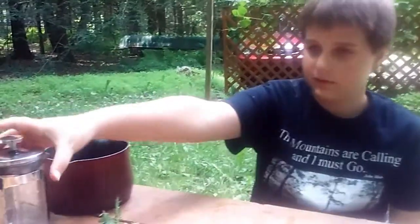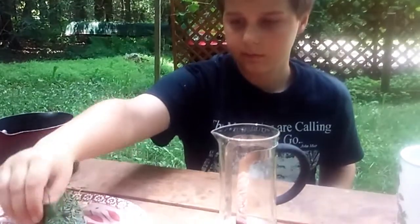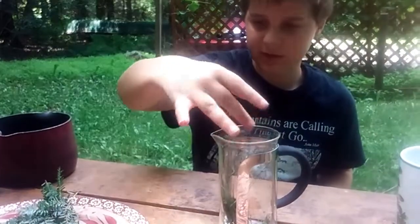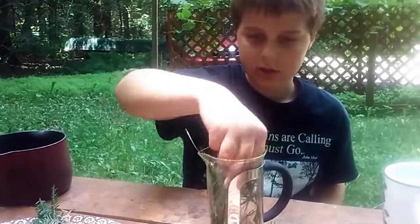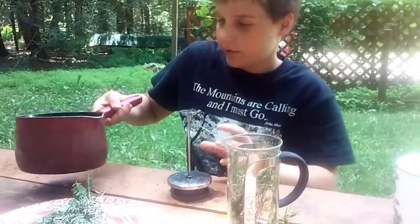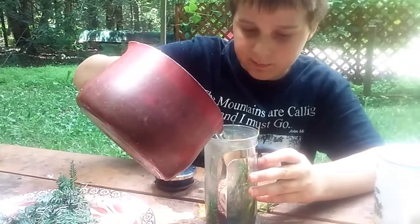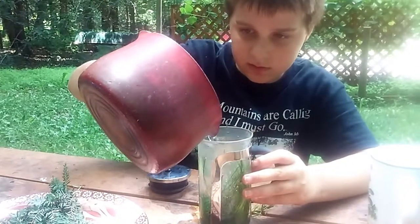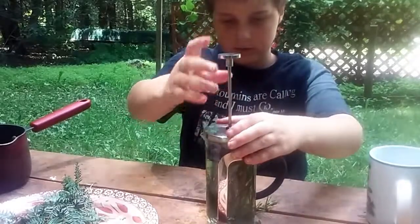We're back and now we're going to steep it. We have this fancy steeper which we're going to be using for our pine. We just chopped it up a little and we're going to put it in this. Put the water in it. You don't want to put it in boiling water — you want to boil it first, but then let it cool slightly. Just fill this up, put on the lid, push it down, and let that sit for 10 minutes.